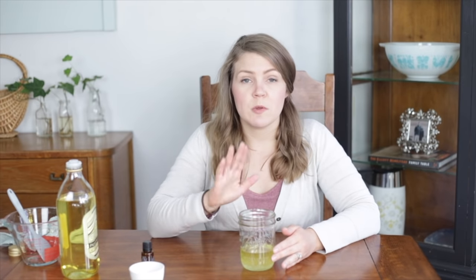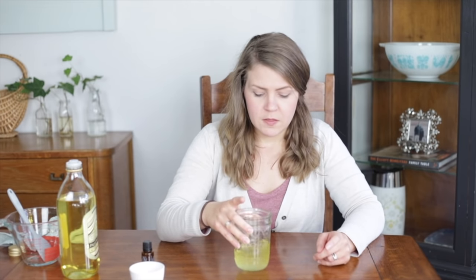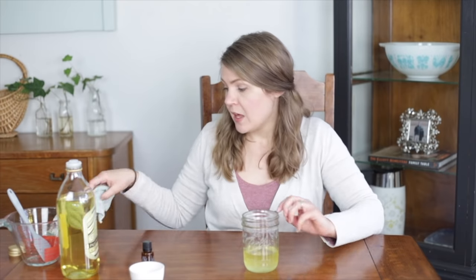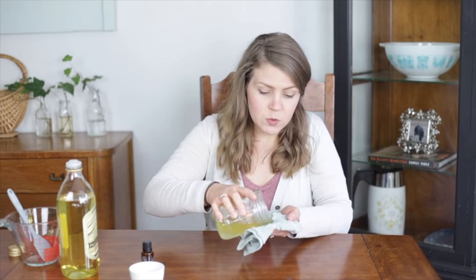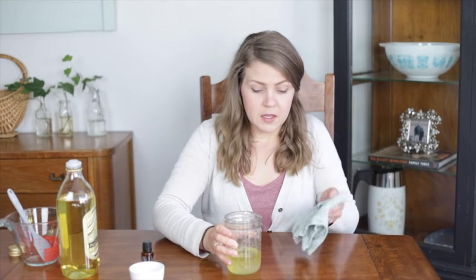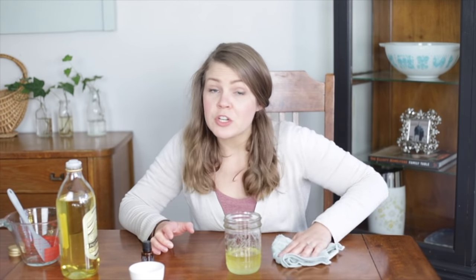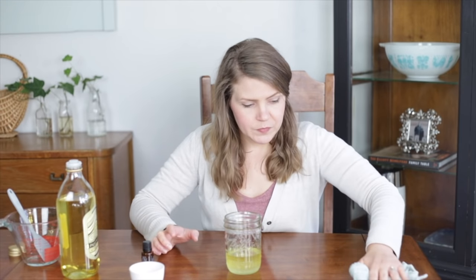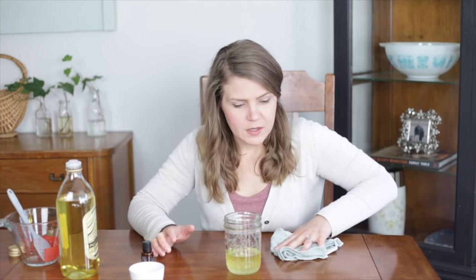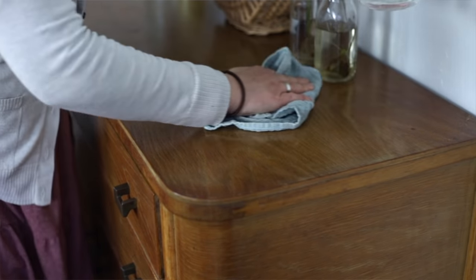Before I use it, I always give it a good shake because oil and vinegar don't disperse very well together, but shaking it helps combine them. Then to use it, just add a little bit onto a cloth and go over your surface. A little bit goes a long way — it already makes this table look so much more beautiful.